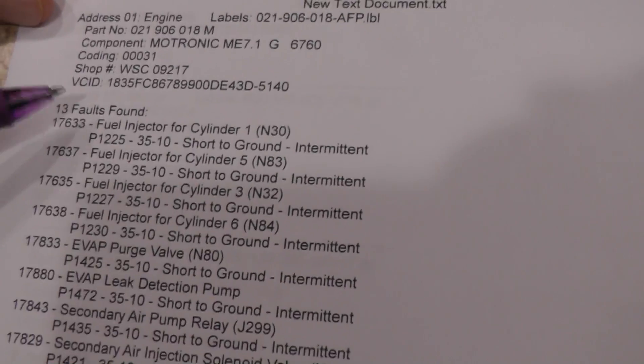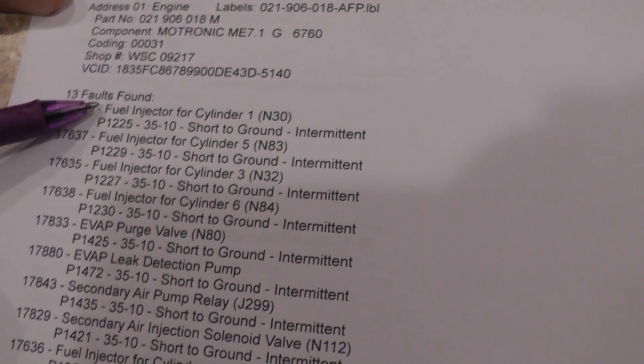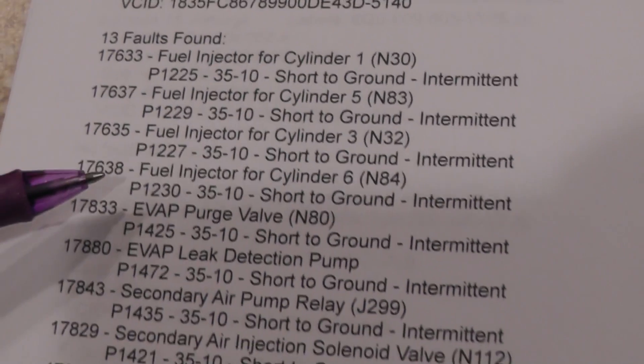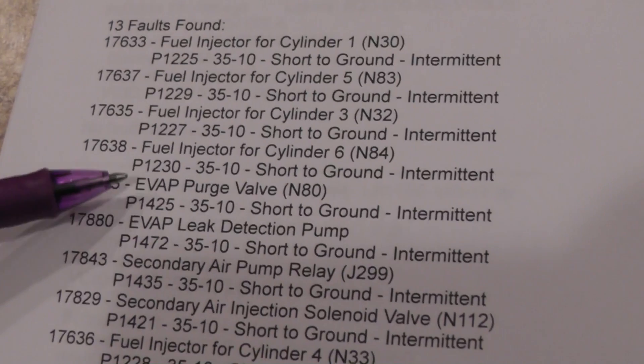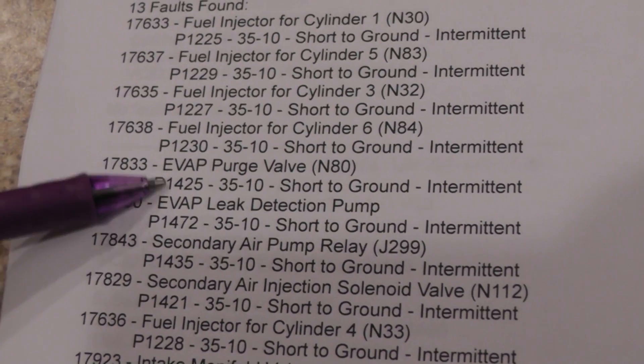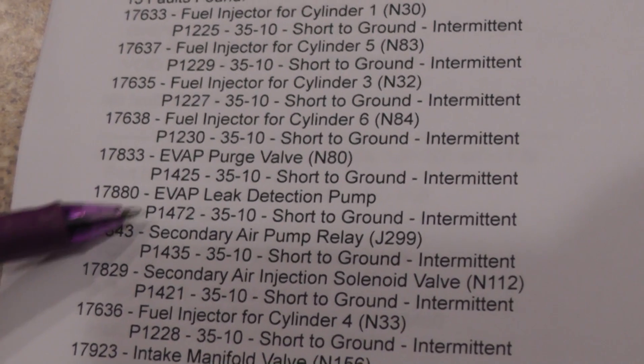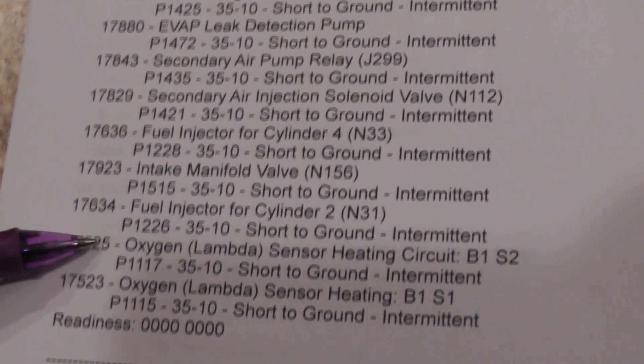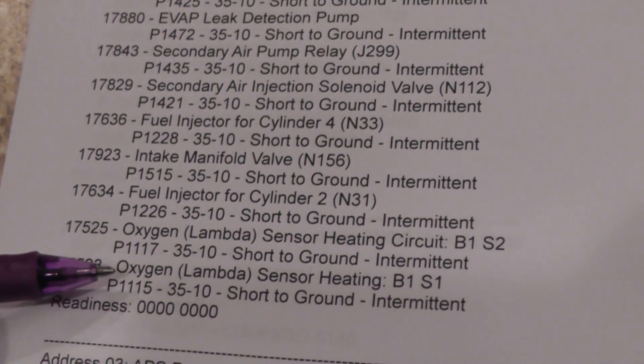Also, when I open the driver door, the check engine light comes on. So here are some of the codes. I look at my codes and I have fuel injector problems on every cylinder — fuel injector cylinder one short to ground, number three, number five, six, all the way down. There's a problem with the EVAP purge valve short to ground, leak detection pump short to ground, secondary air pump relay short to ground, oxygen sensor heater short to ground.